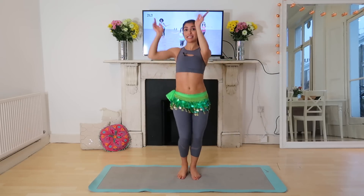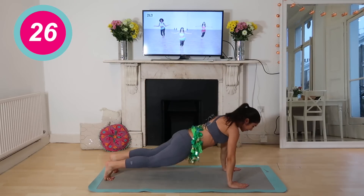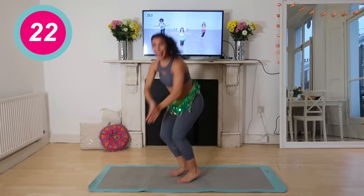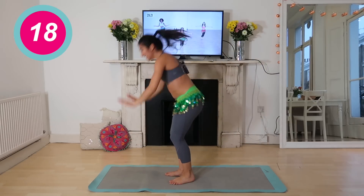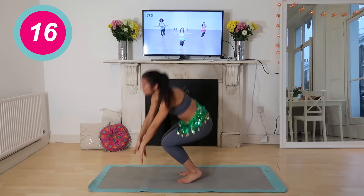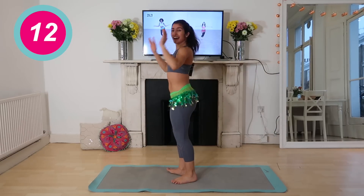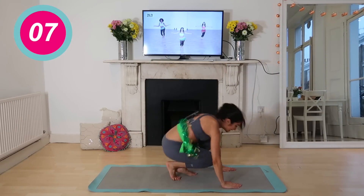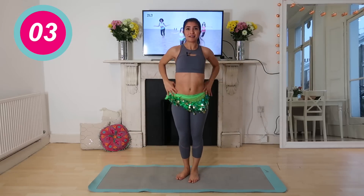Alternating burpees — take it all the way down, jump, all the way, twist, jump, core engaged, twist. Switch side, don't worry too much about the belt, it's going to go everywhere. Other side, other way — one more — excellent.